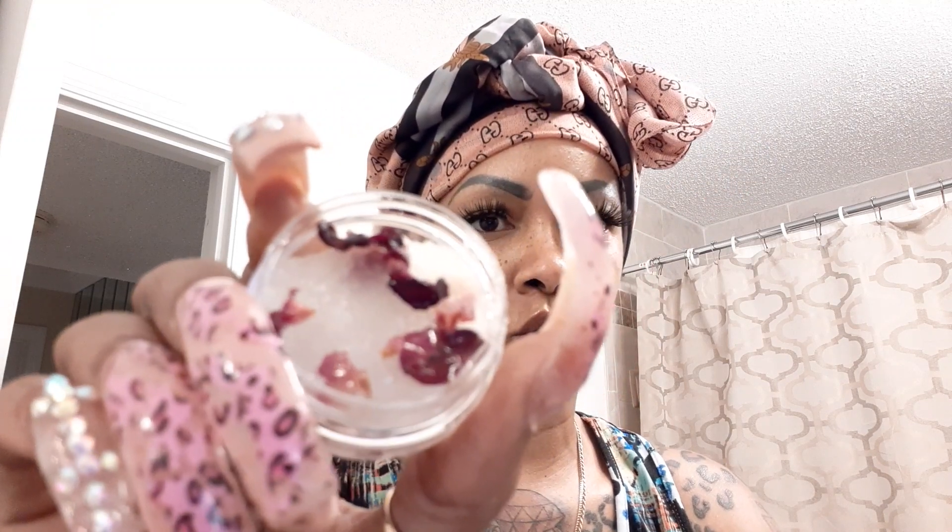I already know my baby girl is probably going to take the clear one and the glitter one. She doesn't like too much color showing up on her lips at all, so I know she's gonna jack me for those. And I should have put this on first — sorry Lyric, but your girl will use it. Oh, this is the lip scrub!